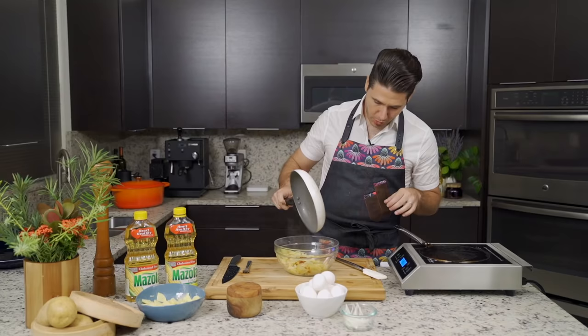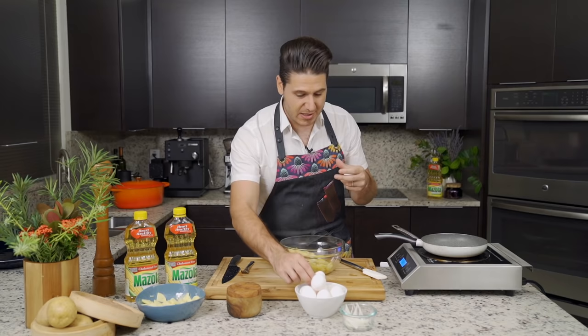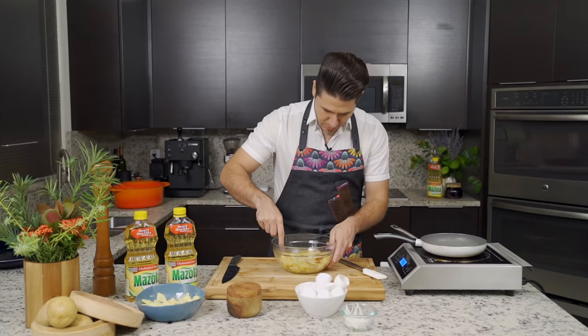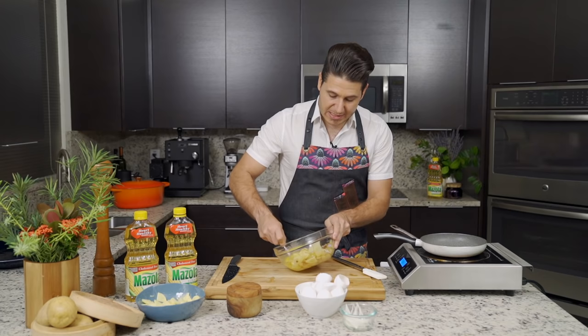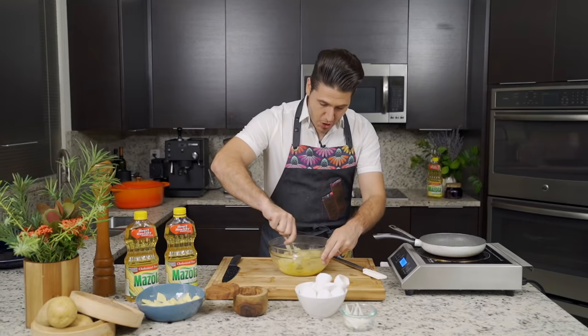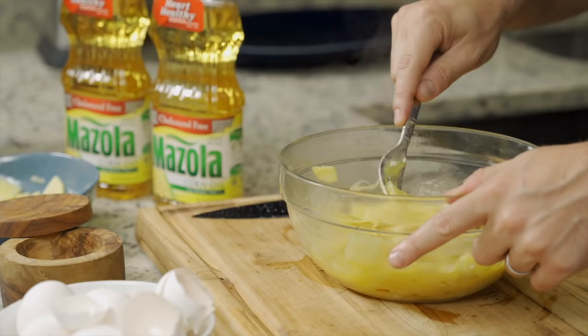We reserve some of the oil that's left in the pan so the omelet doesn't stick. Then we're going to take approximately two to three eggs — we don't want to add too many eggs because then the cooking is going to take significantly more time. We add them straight to the bowl and mix. I like to mix them on the side first, season them with salt and pepper, and then mix it with the whole thing. Remember, be careful with the salt because we already added salt to the vegetables.